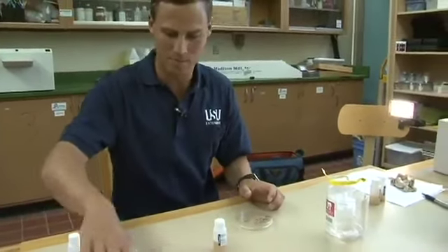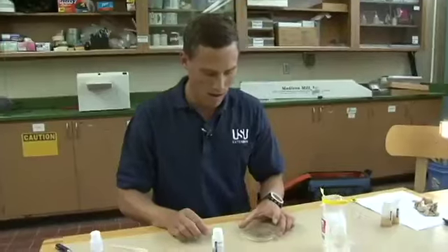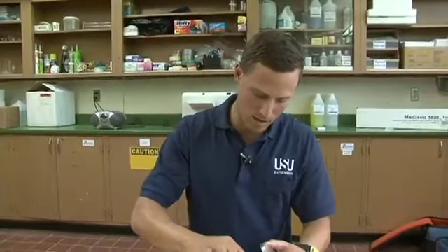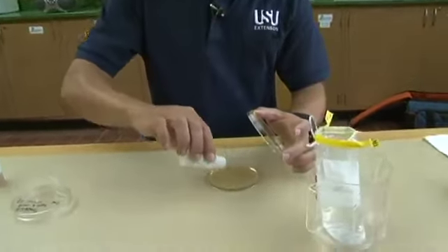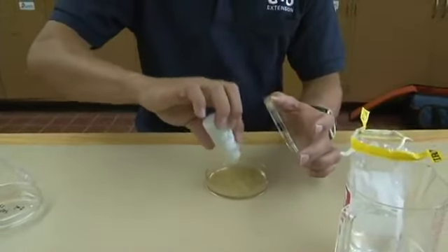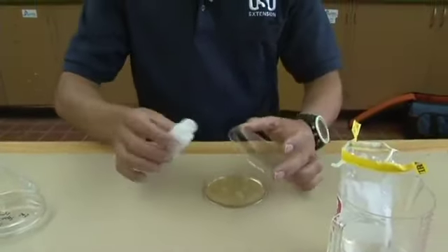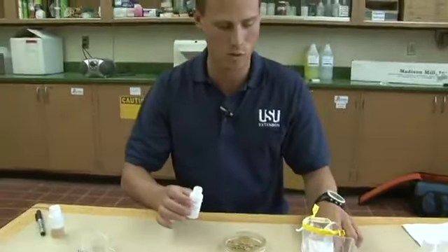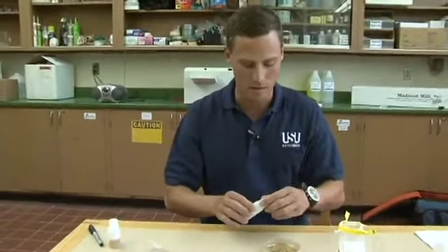So now that I have this ready — taking the E. coli Easy Gel Medium, gently swirled it — I will open it up, open my petri dish, and pour it out, evenly moving it around all across to make sure I get everything in there. Once again we want to keep these things sterile, so I'm just opening it and closing it. And that's all I'm going to do for the sample gel.